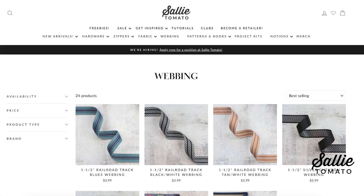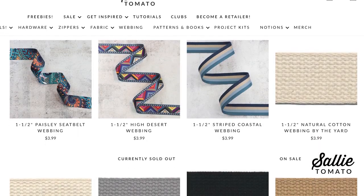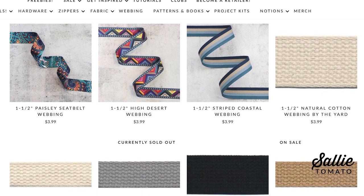I also recommend using webbing for the adjustable crossbody strap. It's another way to customize your bag and it also allows for a really comfortable fit. We just launched our first collection of webbing so go have a look on our website to see the whole variety that's available.